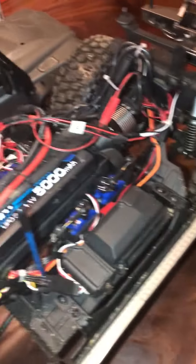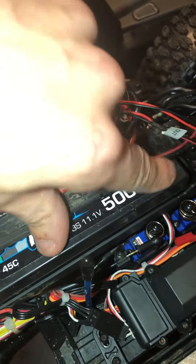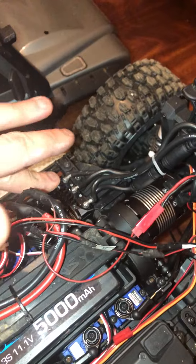I've also got a 20kg steering servo in this one due to the size of the wheels. And I'm running a Power Plant LiPo — a 3S, 5000mAh — to make the Hobbywing perfect.